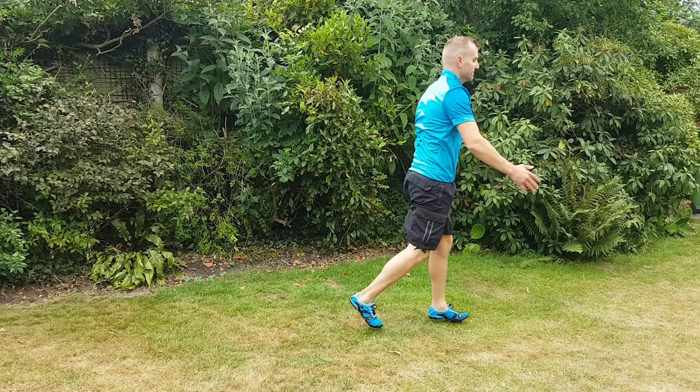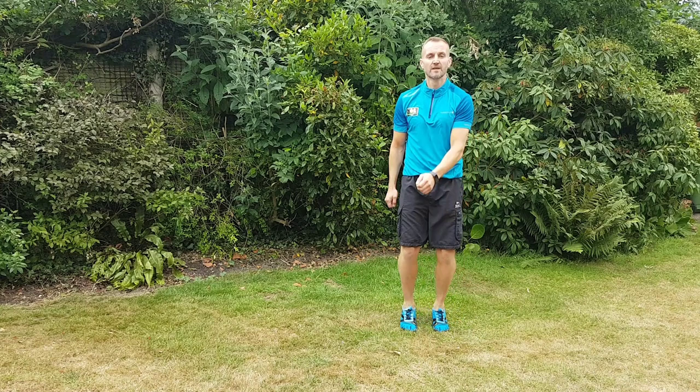Keep your posture up nice and straight, core tight, concentrate on your breathing.